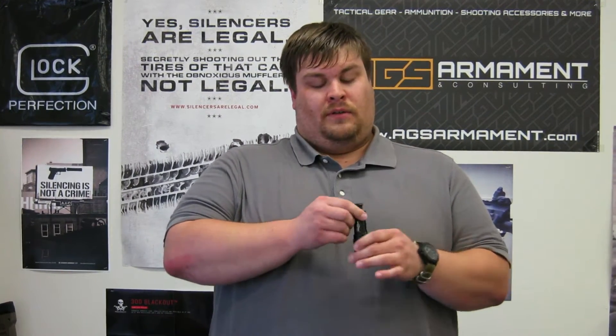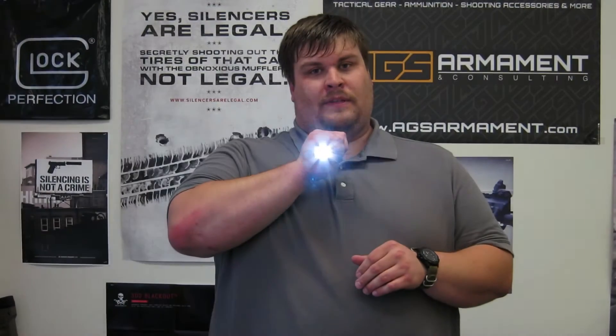This has a 200 and a 5 lumen output — two different settings. If you hit the light once, it's going to go on the full 200 lumens. If you hit it once and then again, it'll go to 5 lumens, and you can click it on as well.